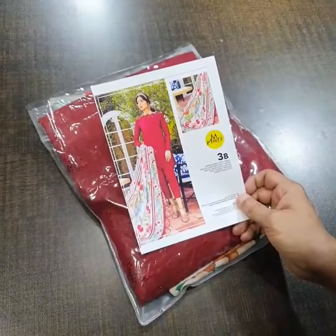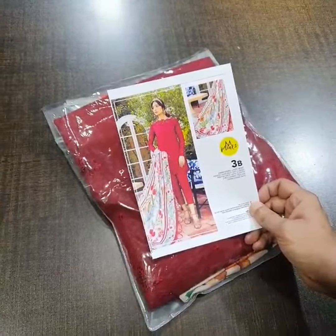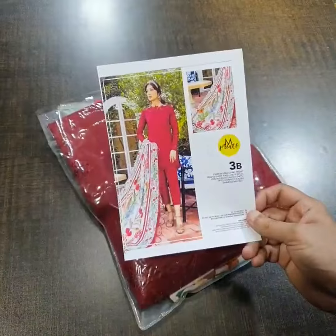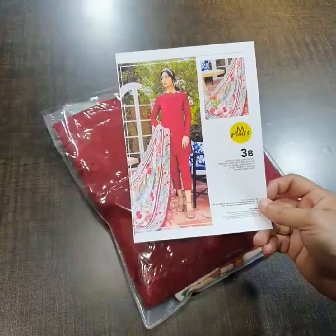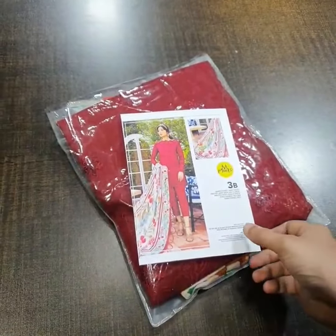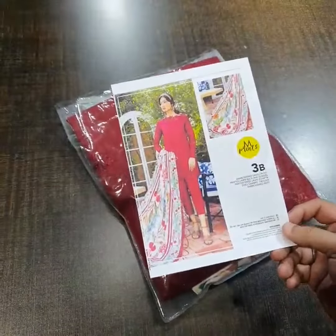Bismillahirrahmanirrahim, Assalamualaikum viewers. This is Maria B Luxury Lawn Collection 2022 — its latest collection. Emprints' hit codes are in stock. Before showing you this product, I want to make sure that some markets are selling last year's winter copied emprints. We are not providing old designs — we are providing you the 2022 collection of Emprints, which has been launched 7 to 10 days before.